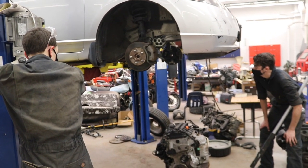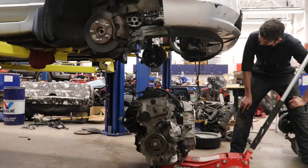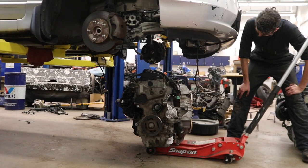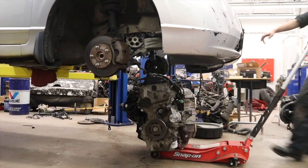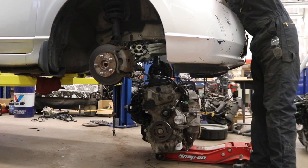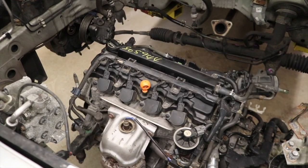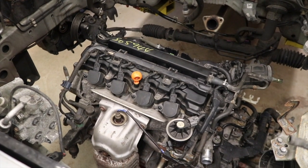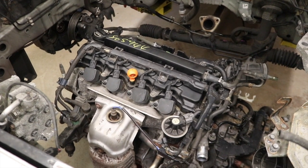With the engine pretty closely aligned, they lower the car down onto the engine so we can get it fastened back into the mounts. Looking good.